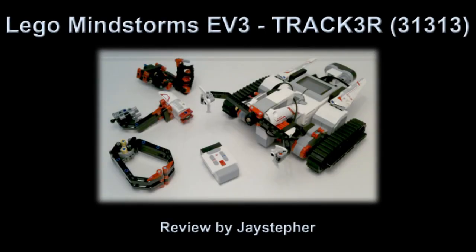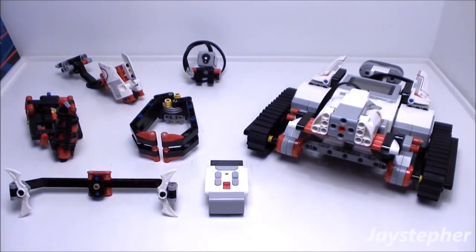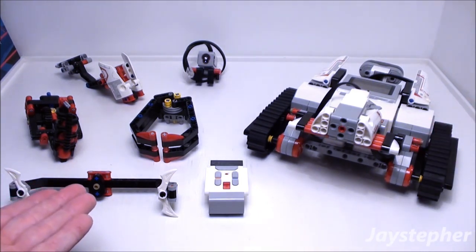Hey everyone, Jaystepher today with Tracker by Lego Mindstorms EV3, set number 31313. Recommended building ages are 10 and up. So here we have Tracker and the various accessories and attachments.